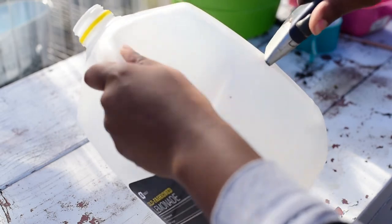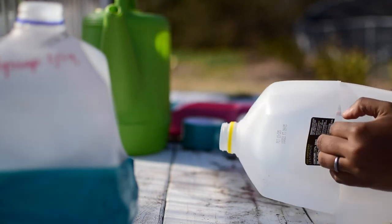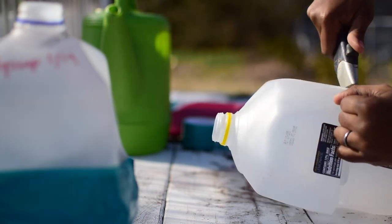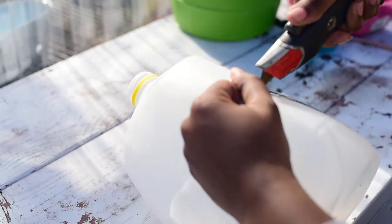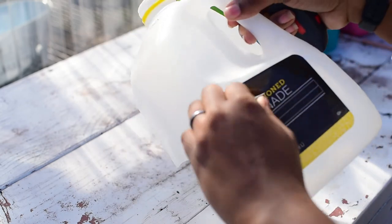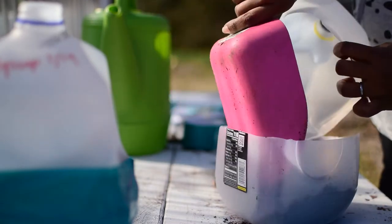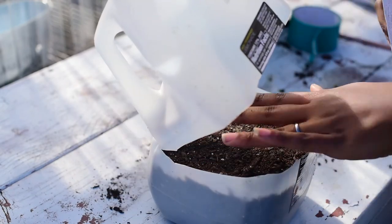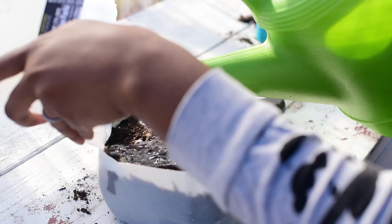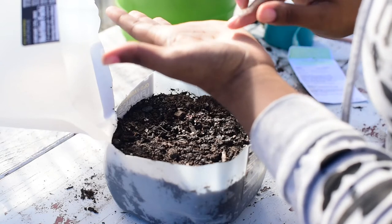Take your box cutter and cut holes at the bottom of the jug. Then take the box cutter and starting at the handle, cut all the way around the jug leaving a hinge where the handle is — so make sure not to cut the entire top half of the jug off. Next, take your potting mix and fill your jug with about three to four inches of soil, making sure to water it in and add more soil if you need to. With these seeds they are smaller, so I'm just going to be sprinkling and raking them into the jug.